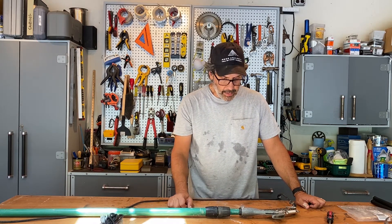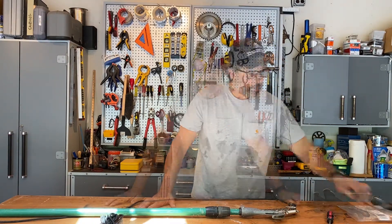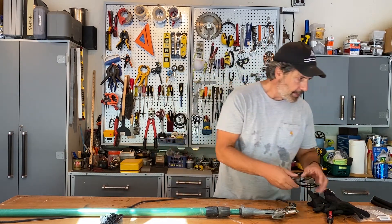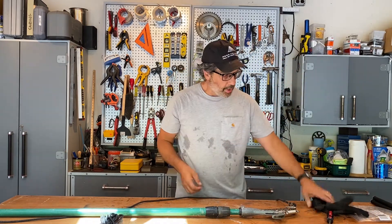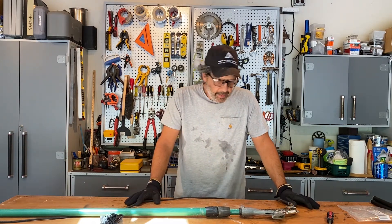This is going to take a little improvisation. Before I break out the tools, our first priority here in the Don't Screw It Up workshop is safety. I'm going to put on my safety glasses and gloves because I'm working with sharp tools and I don't want to cut any of my digits off.